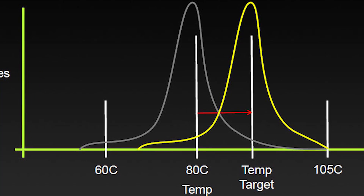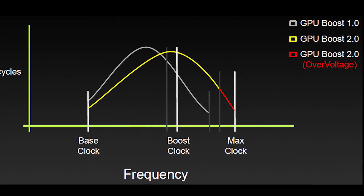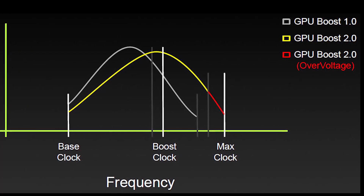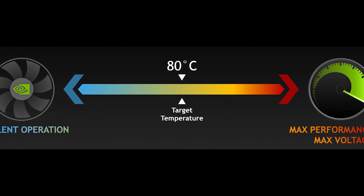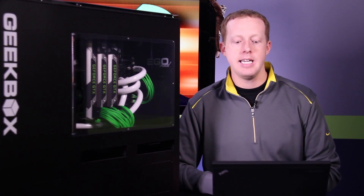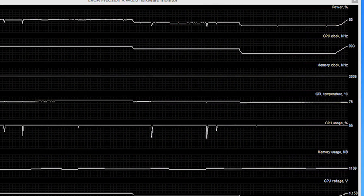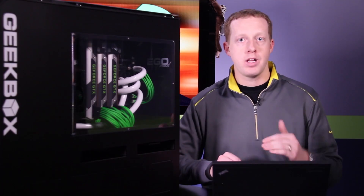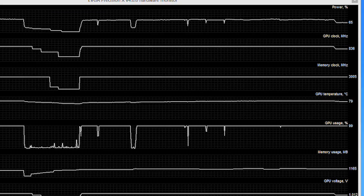The goal of GPU Boost 2.0 is to prevent a combination of high voltage and high temperature. With the GTX 600 series, overvolting was disabled partly because of the way GPU Boost worked and how it could potentially damage your card. Now GPU Boost 2 targets clock speeds based on temperature rather than power draw. The default temperature setting on the GTX Titan is 80 degrees. If your GPU is cold when you start a game, your clocks will be very high, and as the GPU warms up the clocks will come down until the fan ramps up and you find an equilibrium between fan speed, GPU usage, and temperature.